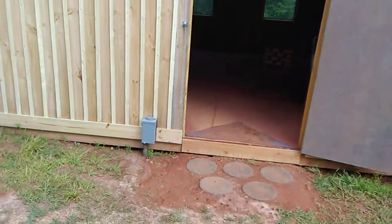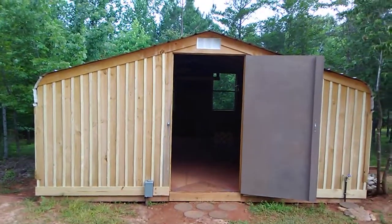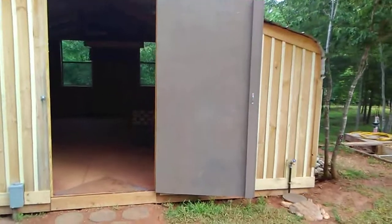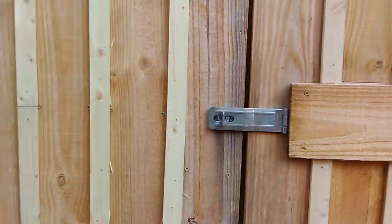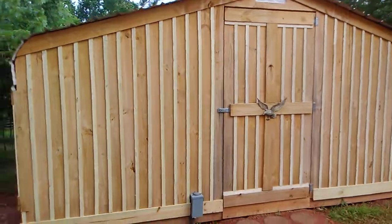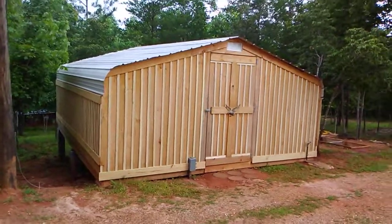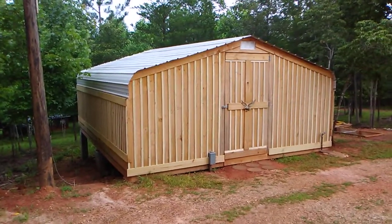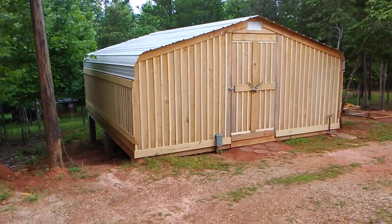Bottom line is I wound up with an 18 by 20 workshop storage building and I've got less than $3,000 in it total with everything. I don't think you can go buy one of these portable buildings in an 18 by 20 size for less than $3,000 — you sure can't in my area. So I wanted to share my experiences with what I call a very simple and inexpensive board and batten siding for pretty much any building you may be interested in putting siding on. Thank you for visiting us here at the Double M Farm and we'll talk to you again real soon.